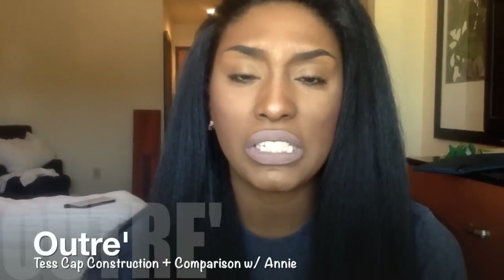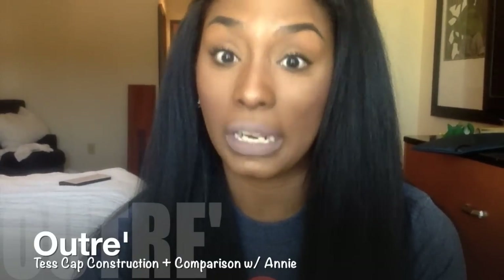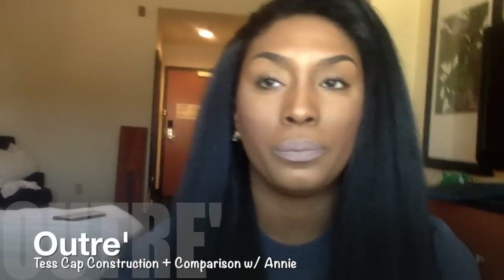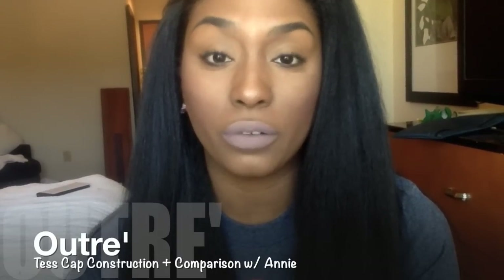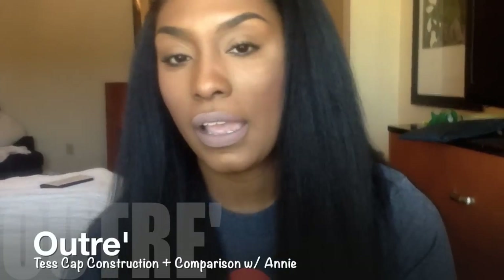Annie's ends kind of get tangly. With Tess I don't have that problem yet, hopefully. With Tess it's more of a shedding issue I'm trying to get under control, which is my own fault from plucking. With Annie I'm not really experiencing shedding unless I go hard detangling, but I really don't have to detangle like crazy. I'm going to keep that brush around though because no one wants that embarrassing bird feather look in the back of their head.